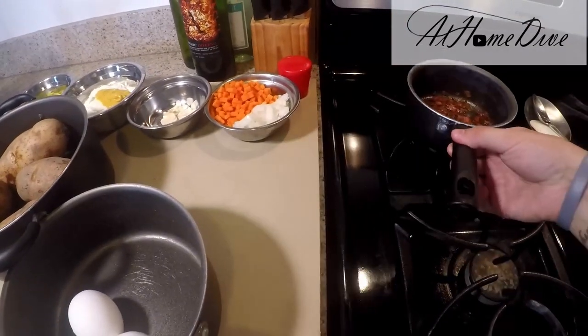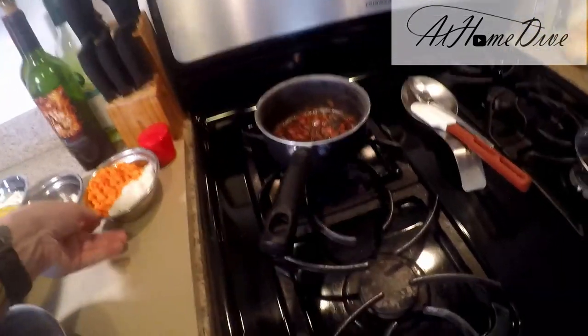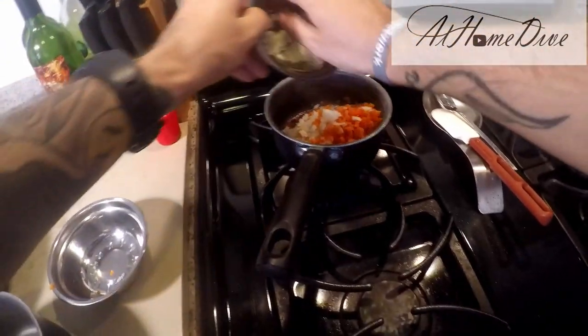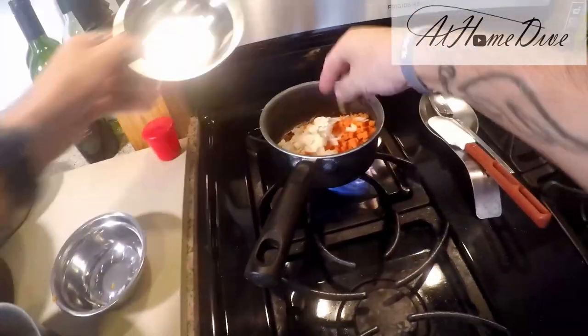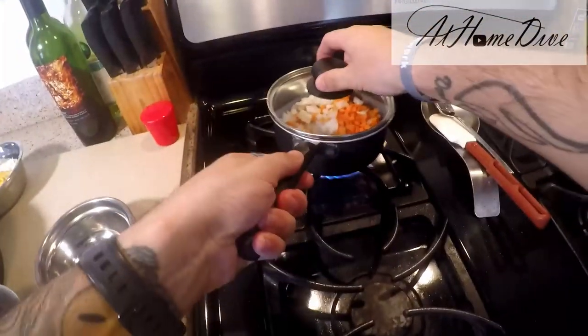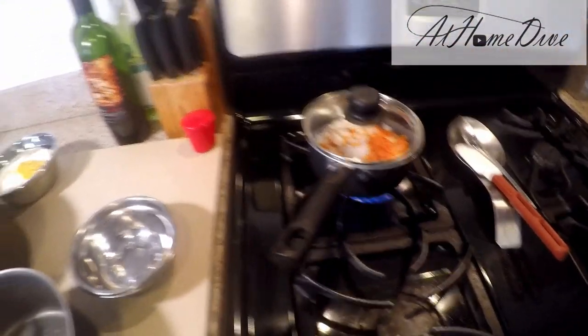The first thing we're going to do is put the bacon and fat back on and turn it on low heat. We're going to go ahead and put the carrots, onion, and garlic directly in there with it, cover it, and let it ride on that low heat to bring everything soft and cook the sharpness out of the garlic and onions.